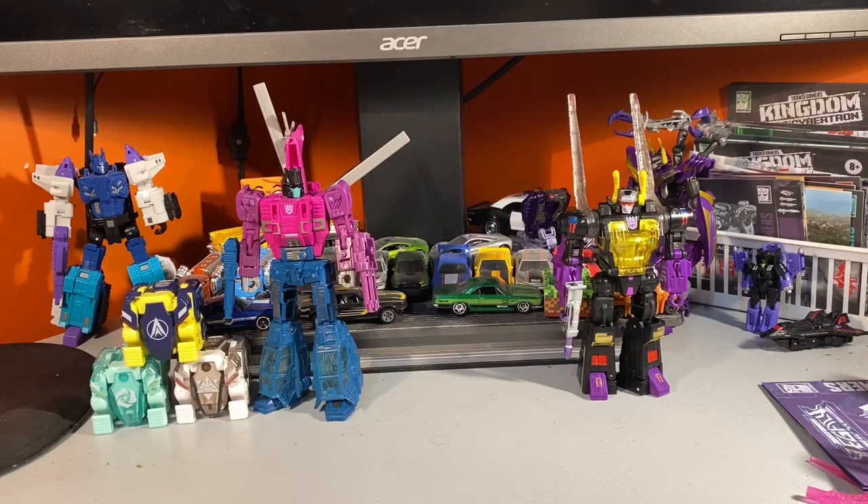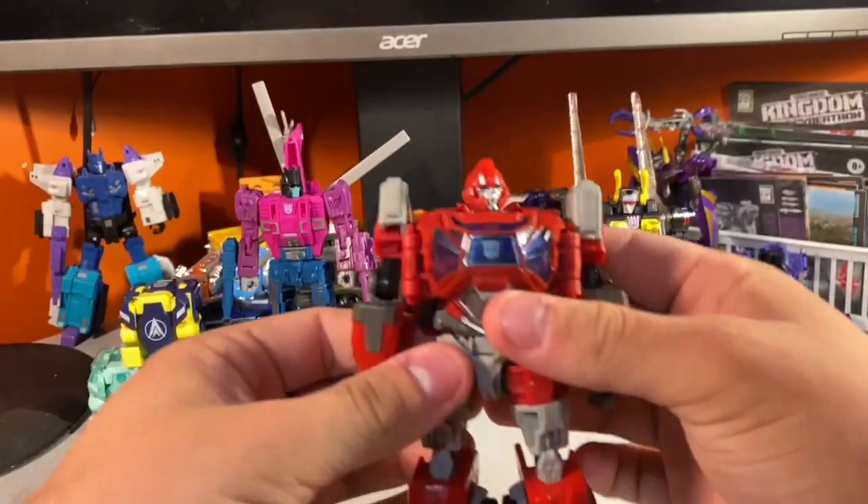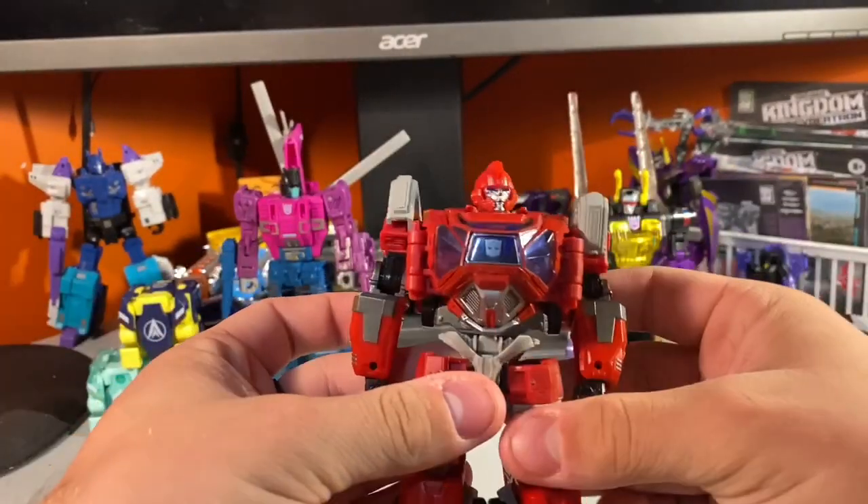Hello everybody, my name is Ronan and welcome back to another Transformers review. Today we're going to be taking a look at one of the newer deluxe class Studio Series figures from the Bumblebee movie line. Let's go ahead and meet Studio Series Bumblebee Movie Deluxe Class Ironhide.